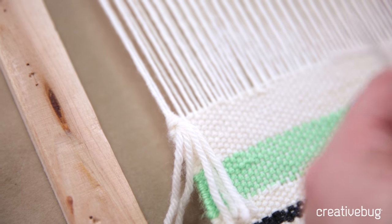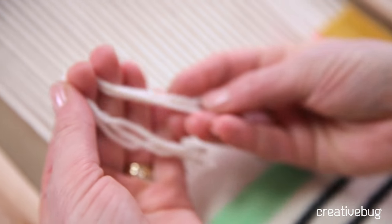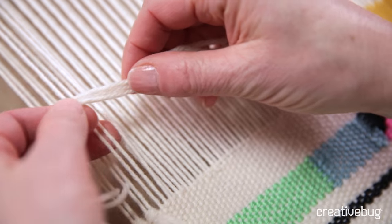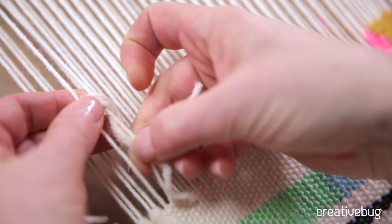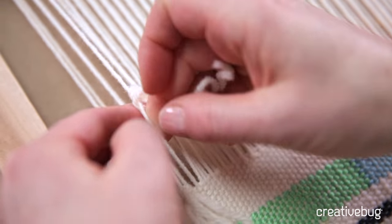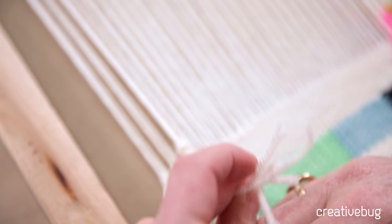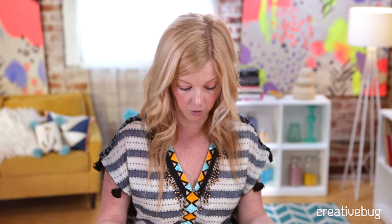I'm just using this white yarn because I had it left over, but you could use any colour that you want. Remember, we're going to fold them, find the halfway point, put that on top of the two warp threads we're working with, and then pull one side and the other side right through the middle — up and down. You can just continue adding fringe until it's as long as you want.